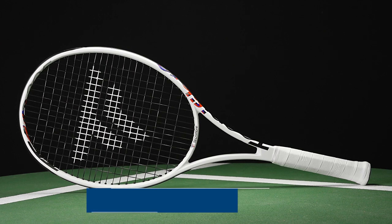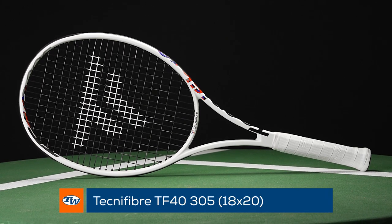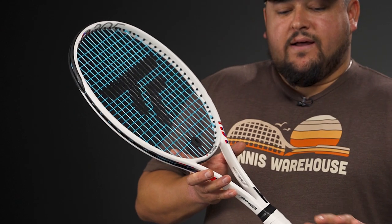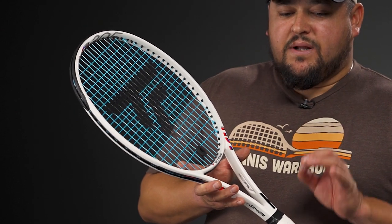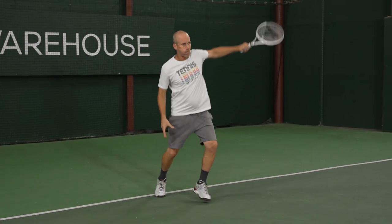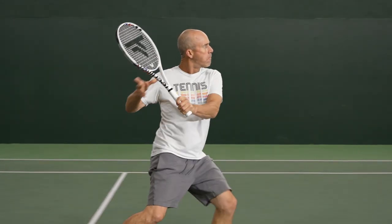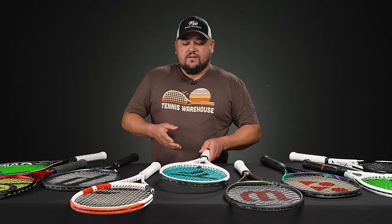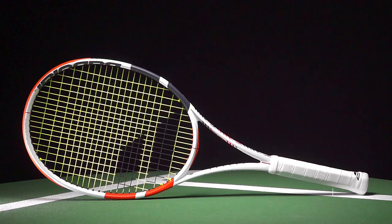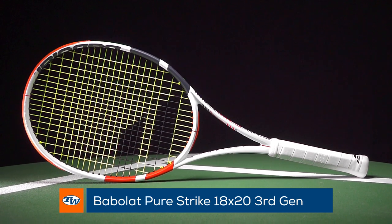Next up, and maybe my favorite pick of everything on the table today, is the Tecnifibre TF40 305 18x20. Very similar specs to the Blade but just a little stiffer and firmer feeling, which gives me a bit more easy power and pop. Transitioning to the next racket — the Babolat Pure Strike 18x20 — this one is the firmest of the three, not quite as stiff as the TF40... actually it's the firmest of the bunch.